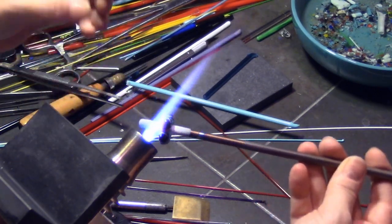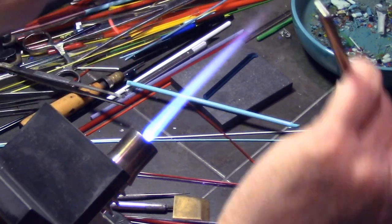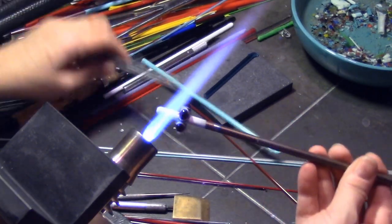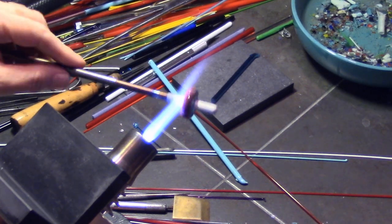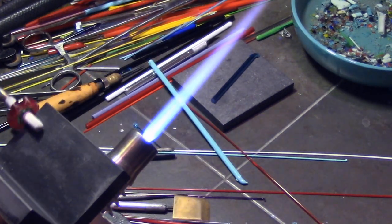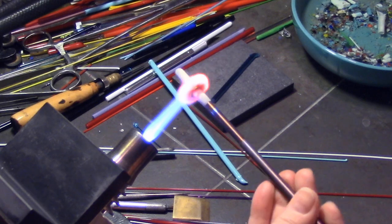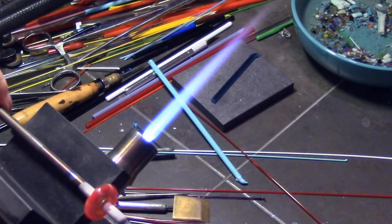I speed it up again and continue going all the way around, pulling all those dots down, trying to get them even to one another — pulling them down the same distance into that transparent aqua closest to the mandrel but not all the way to the mandrel. I pull off any extra nubs and go all the way around the bead. After this is done I'm going to continue to melt it and flatten them with my marver, use my little mashers to make sure everything is even, then add more layers.